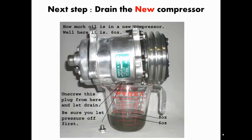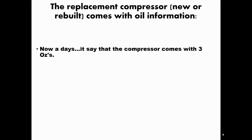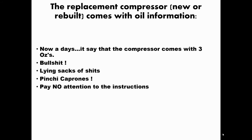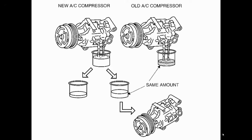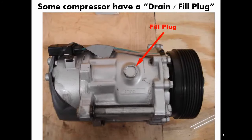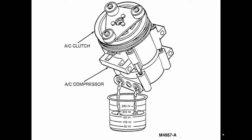The very next step is to drain the new compressor — whether it's new, remanufactured, or rebuilt. It's very important that we drain it. The instructions may say it has three ounces — do not pay attention to those instructions, pay attention to your instructor. Some compressors have a drain-fill plug. If it doesn't have one, you still drain it. Remember, these are little engines; this one looks like a six-cylinder.